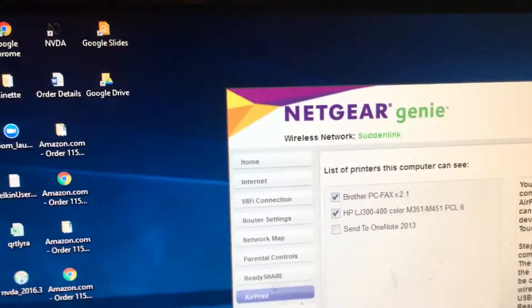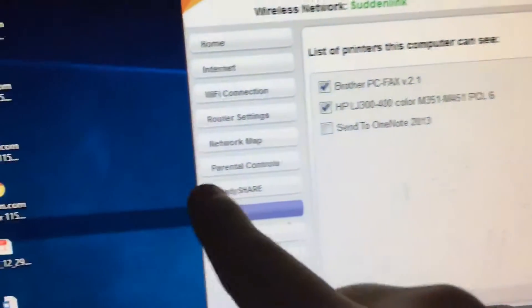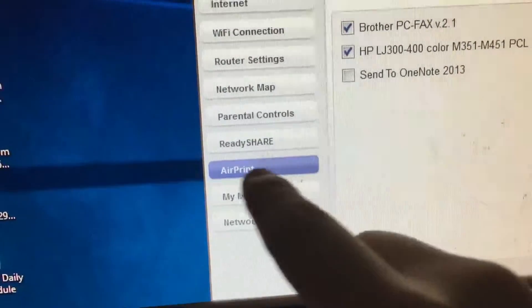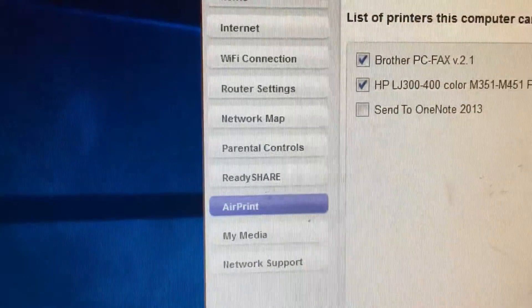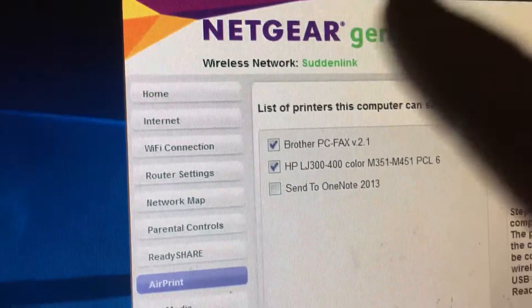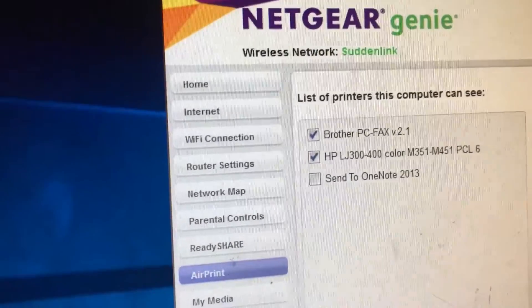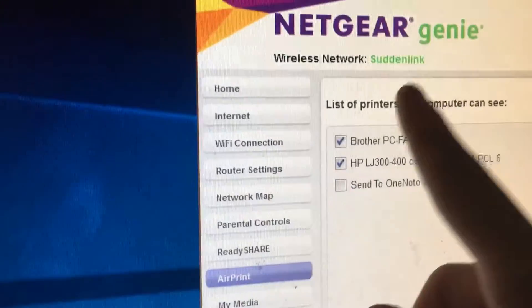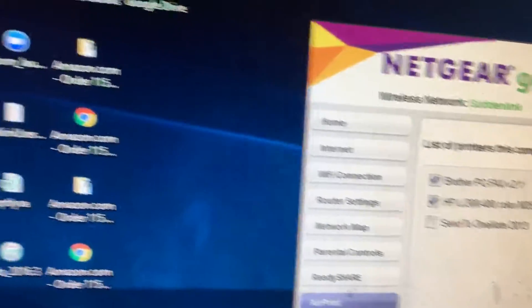You do not need to have a Netgear device for this to work. It's called AirPrint, and you'll be on this tab. Make sure you are on the same network as your iOS device. If your iPad is on the Sunlink network, you will have to make sure you're also on the Sunlink network.